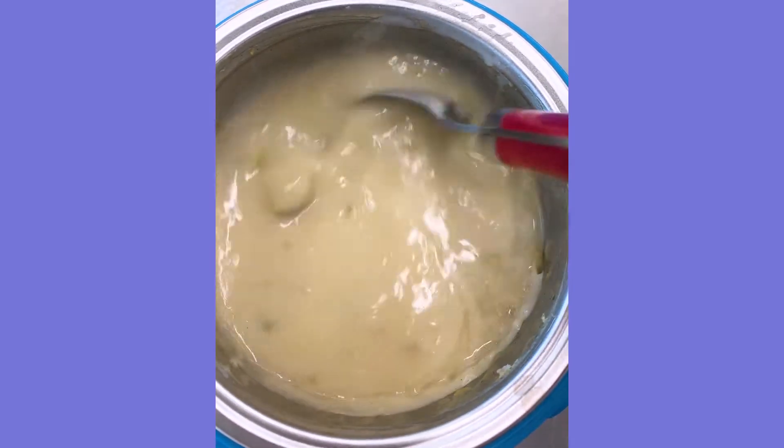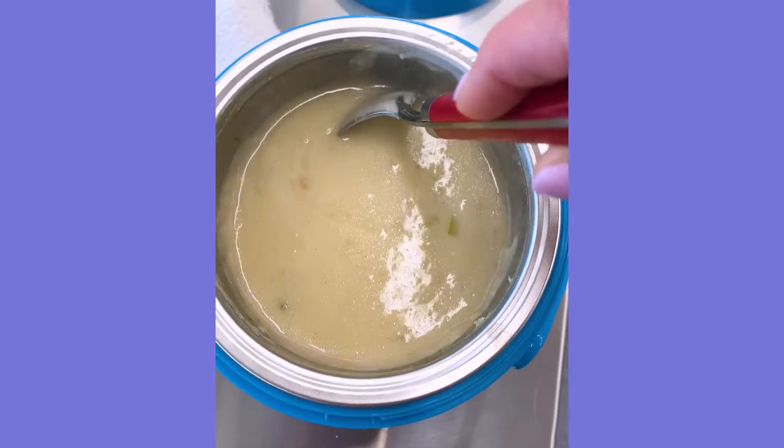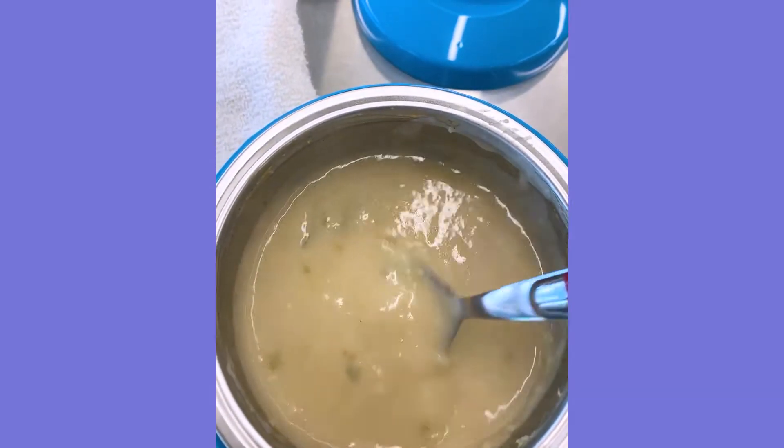It's been about an hour and I'm gonna give it a little check because the outside feels pretty hot. It feels pretty hot already. Look at that steam. I'm gonna give it a taste. It's warm, but I definitely think in like four hours it's gonna be way too hot.